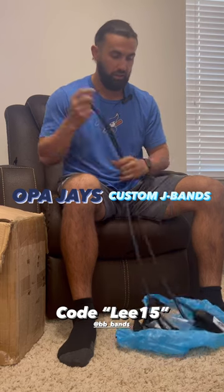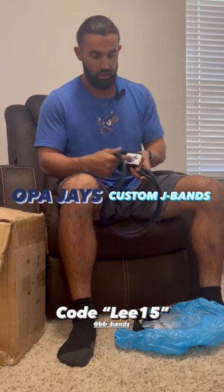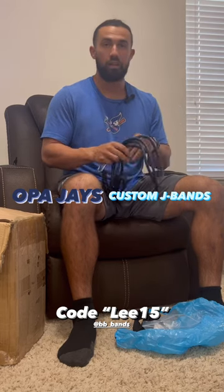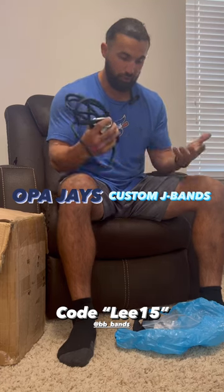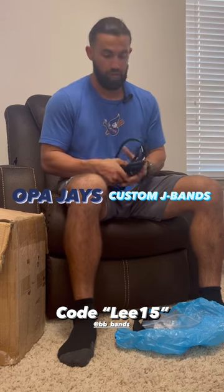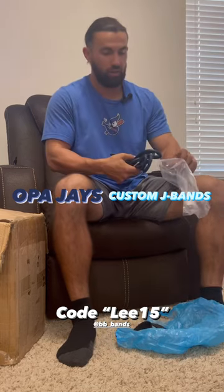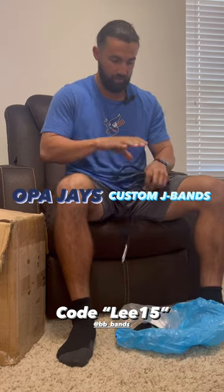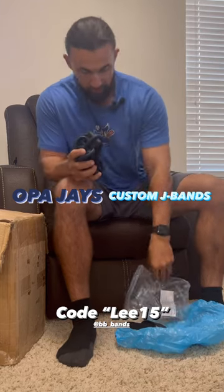Thank you BB Bands! If you want to get a pair of these bands, use code LEE15 at checkout. You can get either individual bands with your logo on it or a team order with your logo on it. They're very durable — I have a set myself that I've been using for the last year, highly recommend. Whoever got these bands is getting the open package, the demo package.